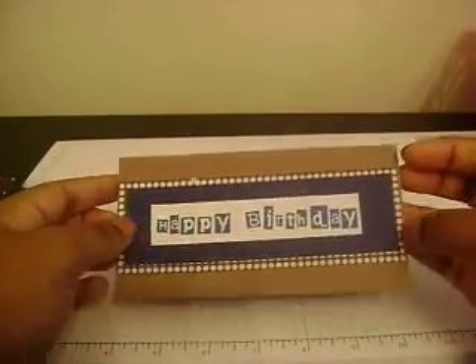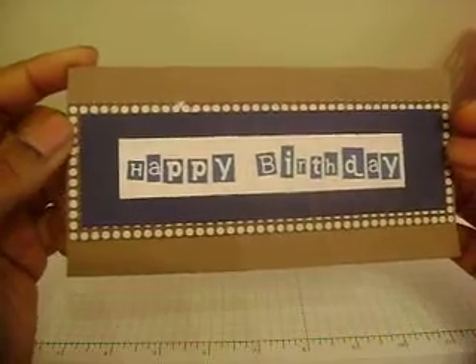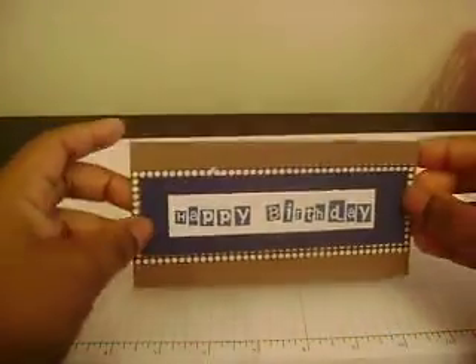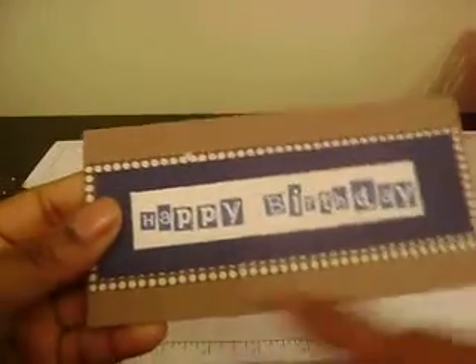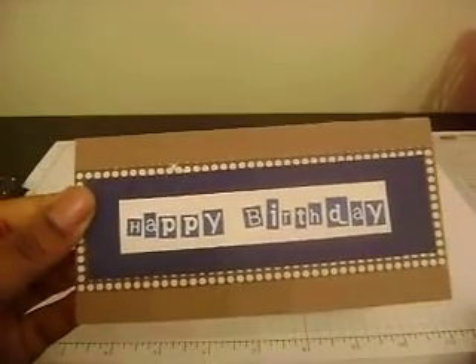Since I had some paper leftover from the six-by-six pad, I made a simple masculine birthday card — very simple, just says 'Happy Birthday,' printed from Microsoft Word. Can't get any simpler than that.